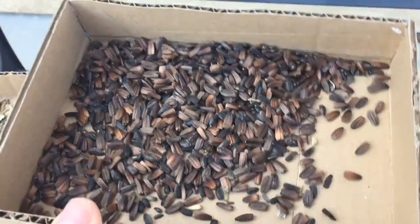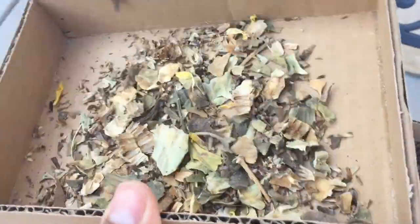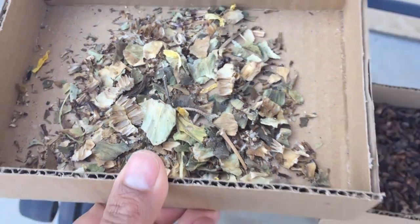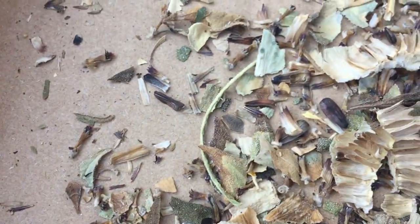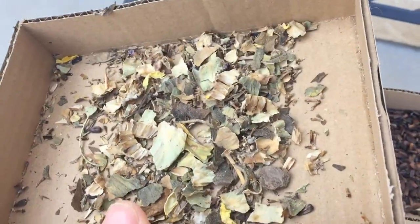All the seeds are in the right compartment and all the debris and leaves are in the left compartment. There might be a couple of seeds in there, but those are the lighter seeds — the seeds you really don't want to sow anyway. But as you can see, there isn't much — just one here and one there — but other than that it's just all leaves.